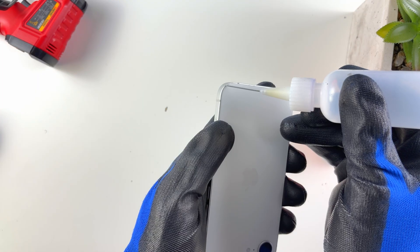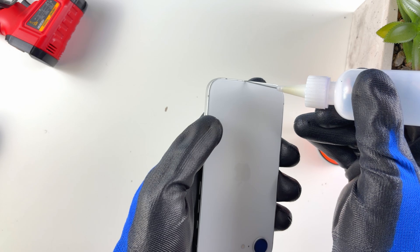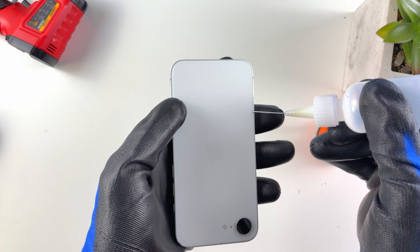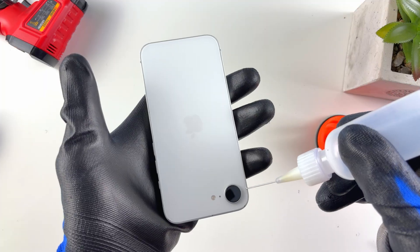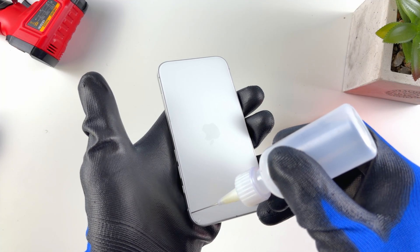Once it feels hot enough, apply some alcohol just to the edges — we just want to get some alcohol seeping in along the edges. That way it's also going to help soften the adhesive. A mixture of alcohol and heat is really effective when you're dealing with adhesive on iPhones or pretty much any phone.